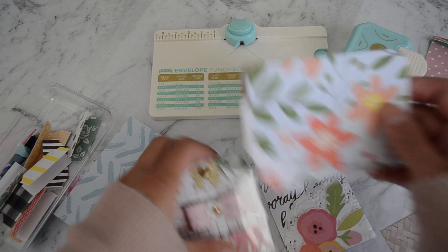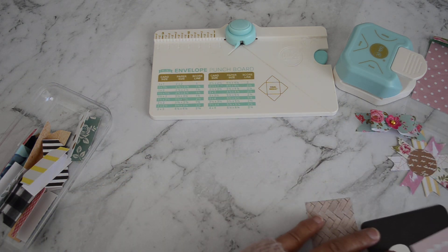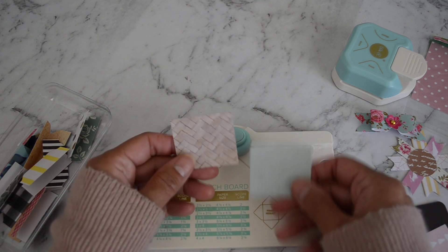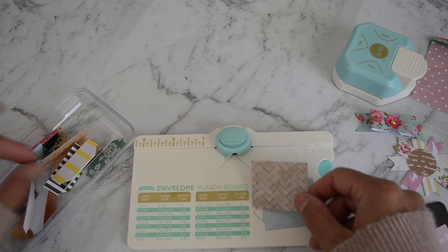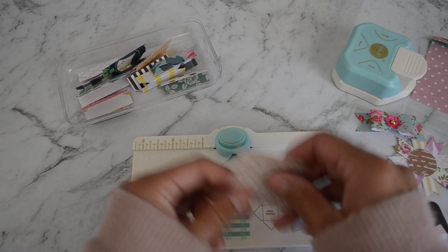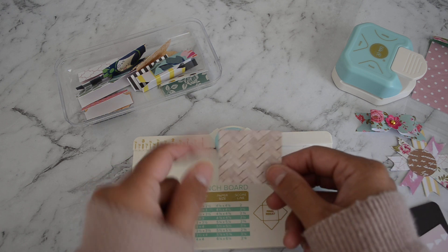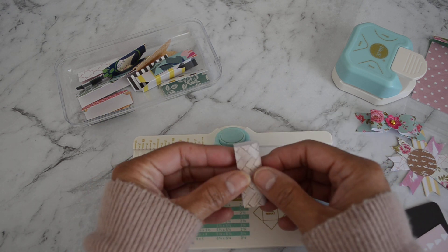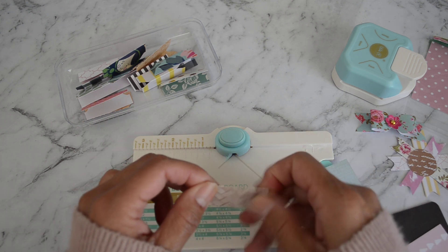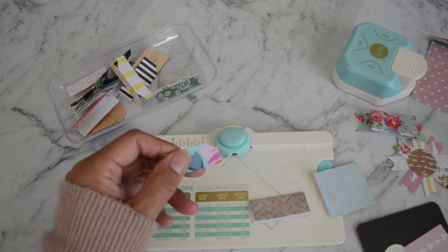Now I'm going to show you how to make the tabs. Grab some scrap papers — you can make them any size you like. To make this size, I cut my paper at one and three quarter inches by one and a half inches, and we're going to fold the paper on the one and three quarter inch side, folding it in half.